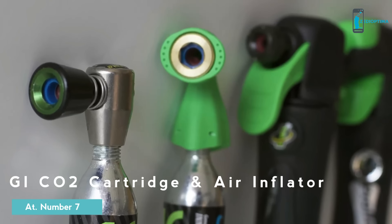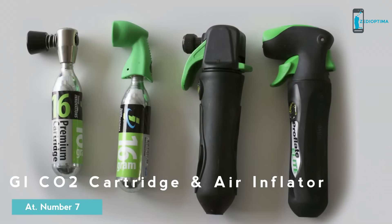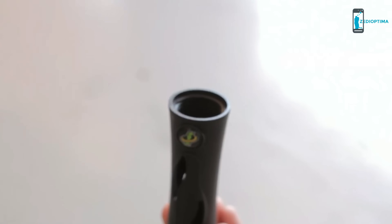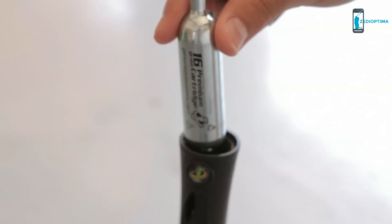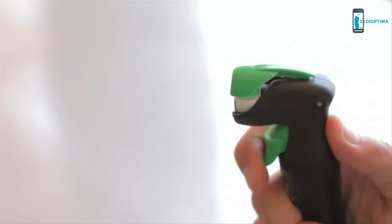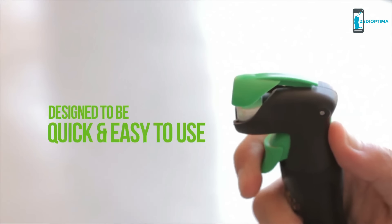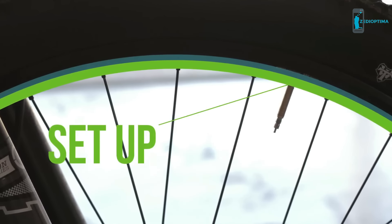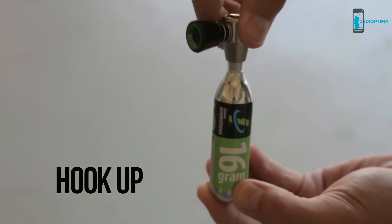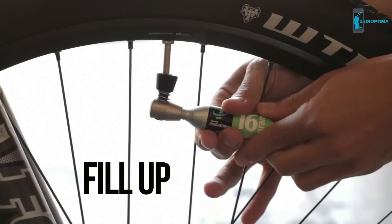For over 23 years, Genuine Innovations has built a higher standard than any other CO2 inflation company. At GI, we make it a point to test each of our products for superior quality and performance. Every GI inflator is designed to be quick and easy to use. Prepare the valve, twist on the cartridge, connect for instant inflation.